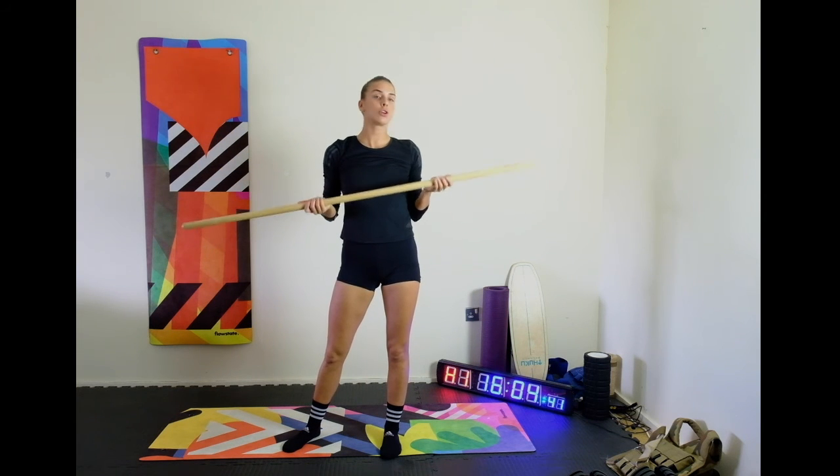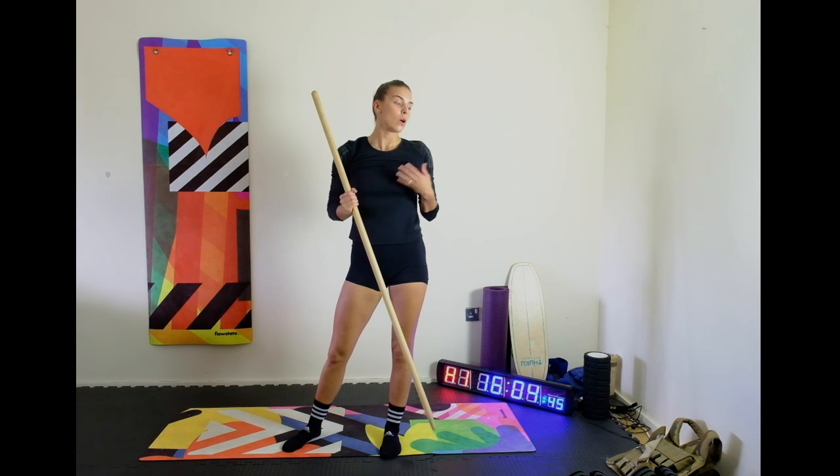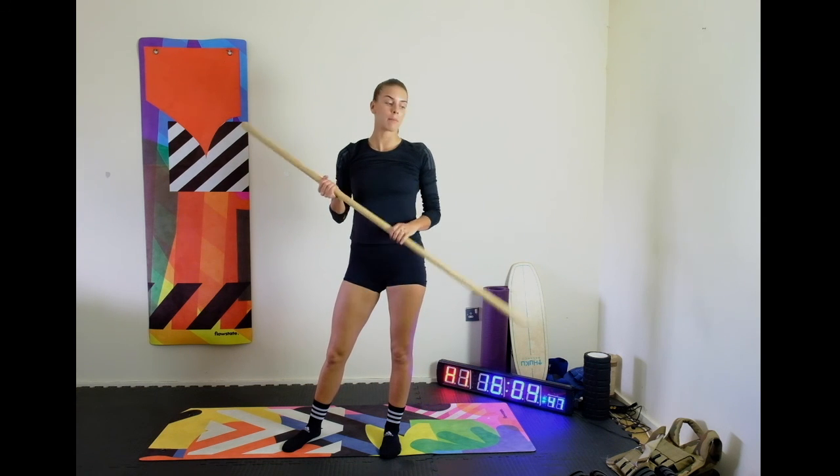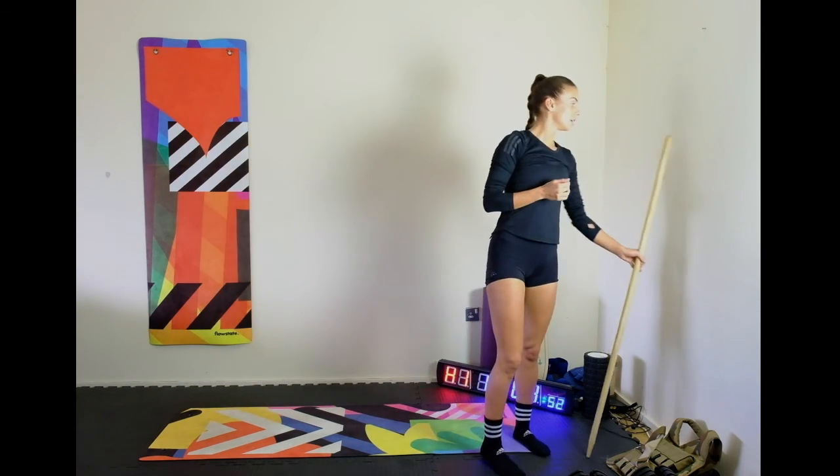Today I simply want you to play around with this movement. Even if this is too much, grab a pair of tights or a resistance band that we've been using for your pull-aparts and start there, and then we're going to progress this movement over time. Good luck guys!